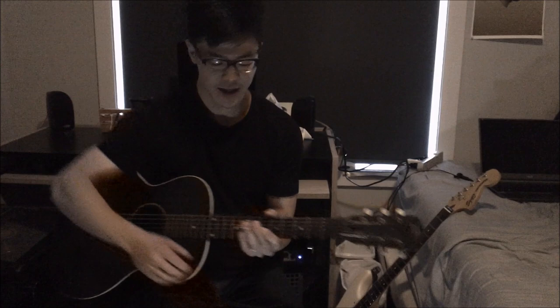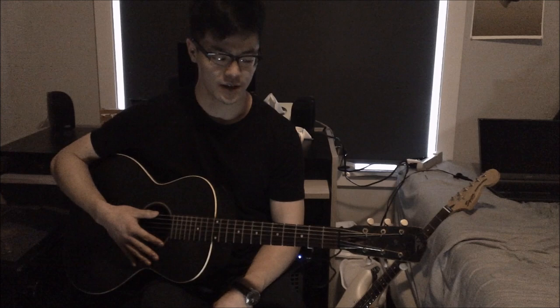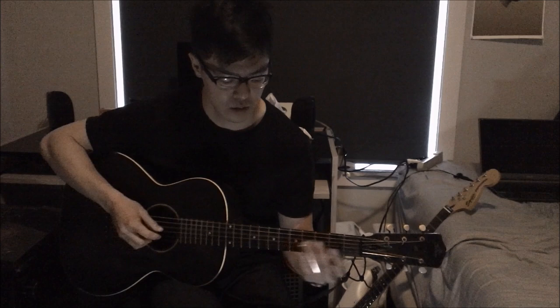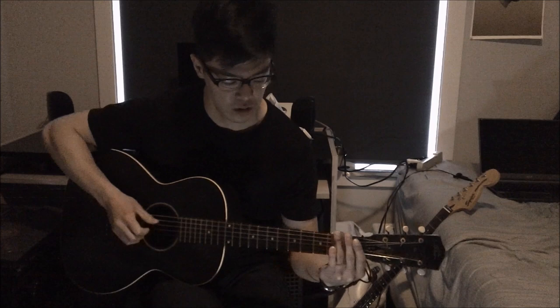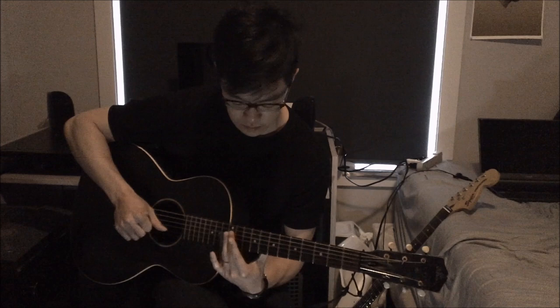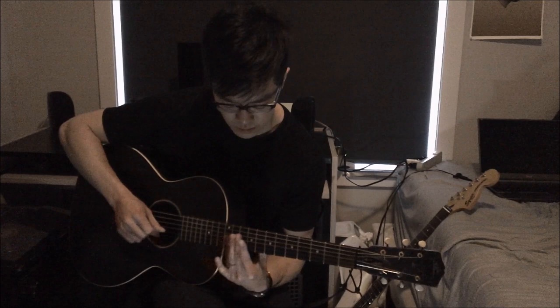I'd like to thank everyone who was involved — very grateful for that. This is a really cool song with lots of cool moves in it. What I'm going to do is just go through the song once and then get into the lesson.